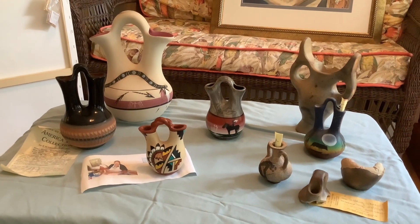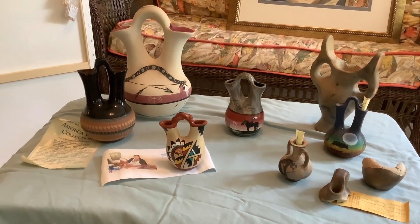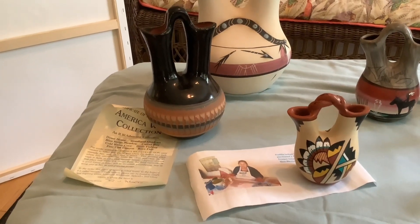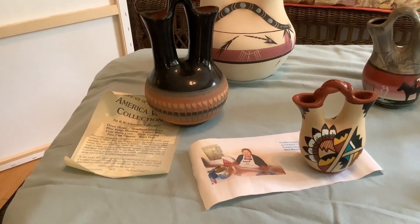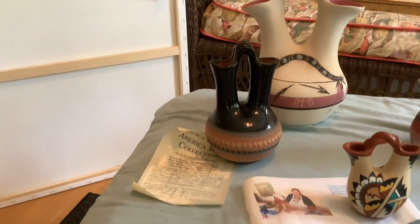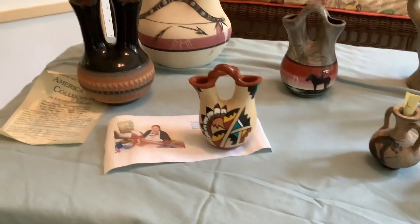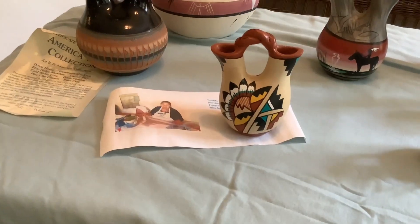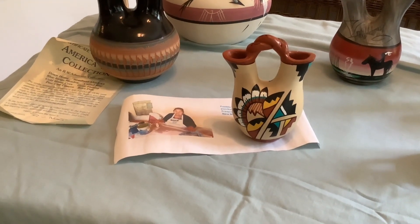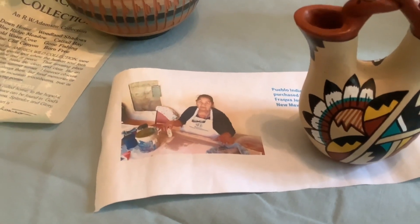I like to collect wedding vases. Not all of these are wedding vases, but some of them are. This black one is from the R.W. Adamson collection — I'm not sure what type that is. This one I got when I was in New Mexico; it's a Pueblo Indian wedding vase. And this is a portrait of the lady that I bought it from.